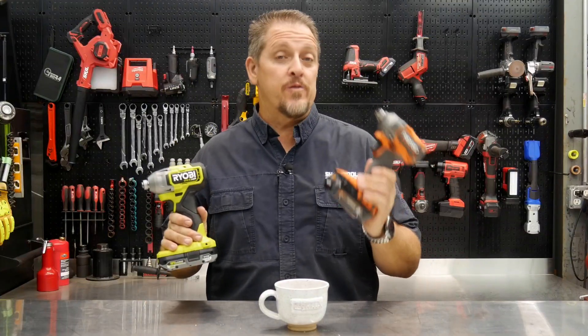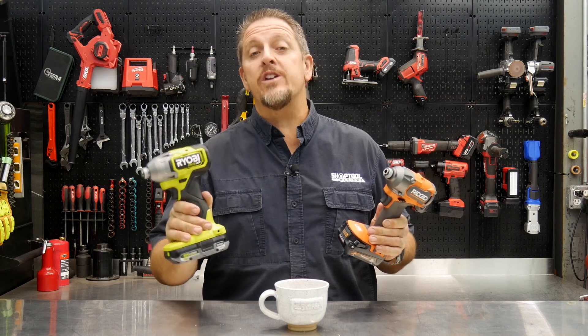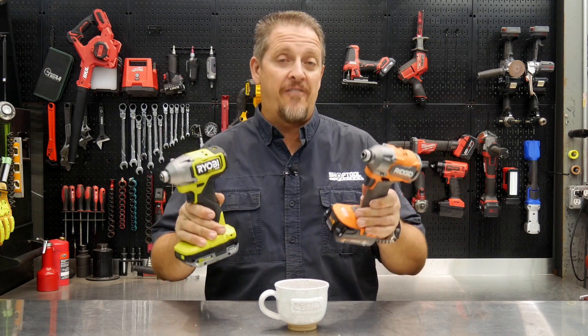Which new impact driver works for you — the new Ridgid brushless or the new Ryobi HP brushless? We'll find out in just a moment. I'm Tim Johnson, you're watching Shop Tool Reviews.